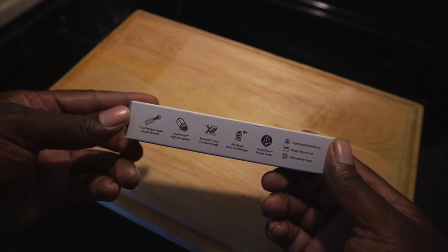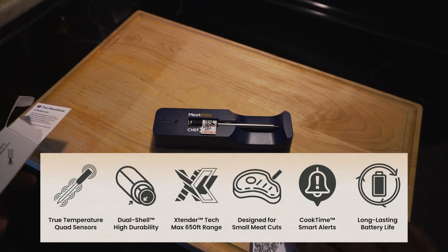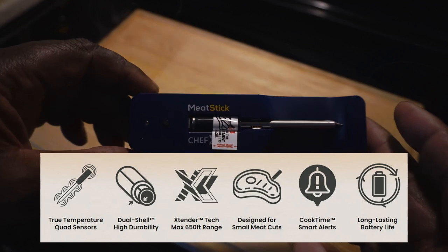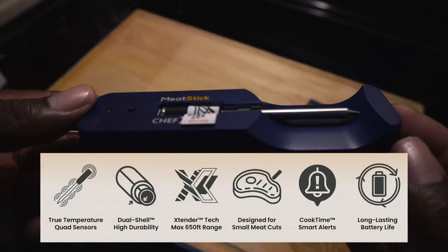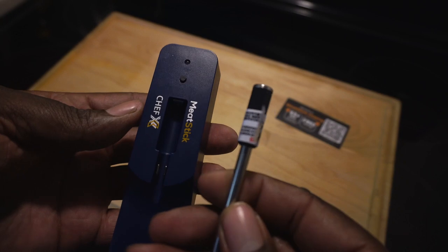Same packaging and features of the Meat Stick Mini with even more amazing features: true temperature quad sensors, dual shell, high durability protection, 650 foot extended range. This design is especially made for small cuts of meats, with a long lasting battery life and cook time smart alerts. Ensure all of your grill projects go over smoothly with this device.